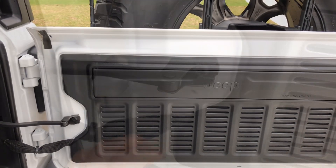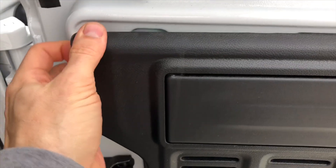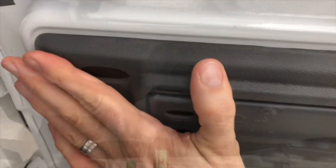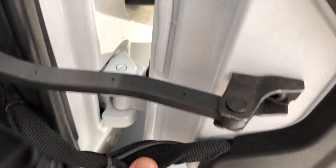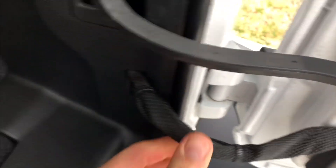Let me show you now on the inside where you run the CB antenna wire, which should also come with a kit. You can run it inside the tailgate here. Just snap it open and you can see I ran the wire through that little vent and zip tied it along with the wiring for the brake light and the rear camera, and you can snap that back into place. Really simple. I zip tied the CB antenna cable to this and it just keeps it out of the way.